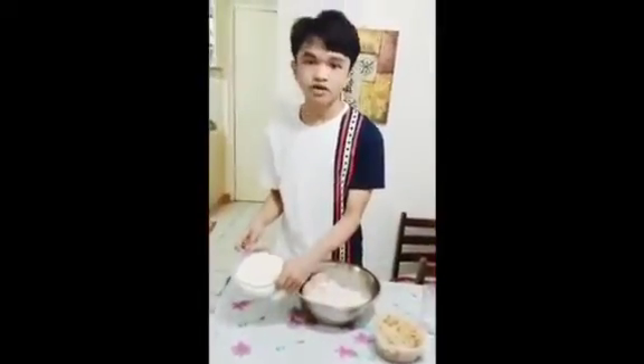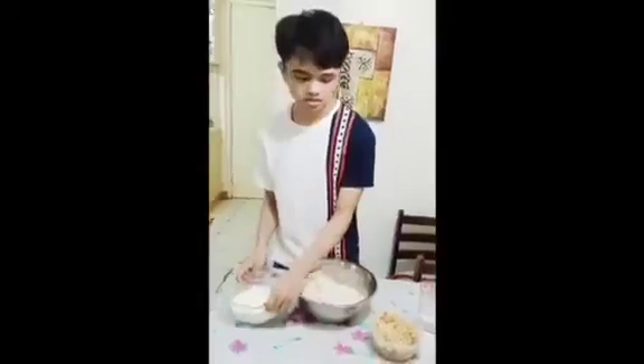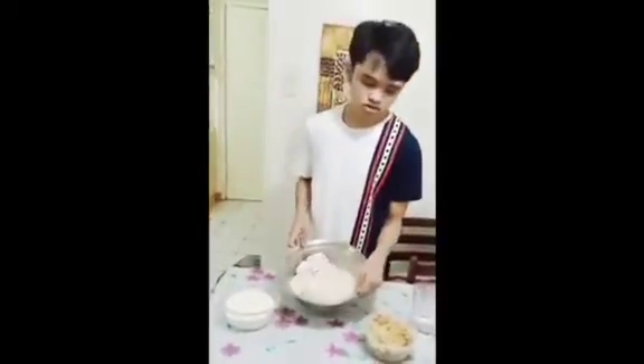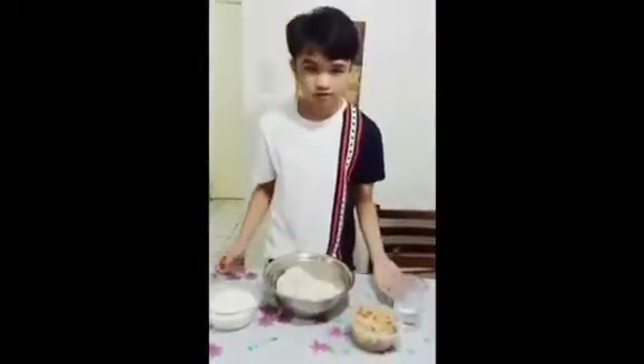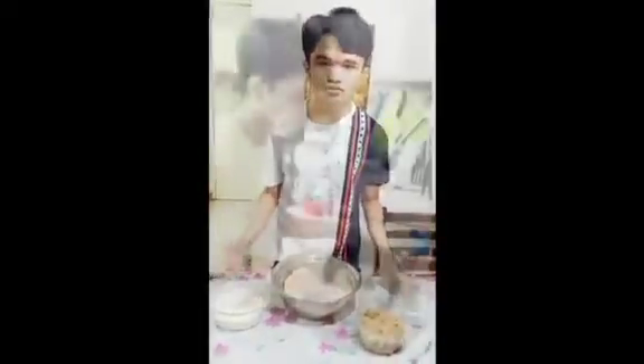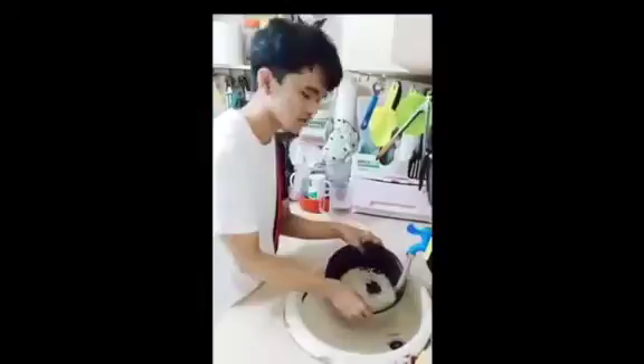This is sticky rice, coconut, and brown sugar, as well as some water for the diluted coconut later. I'm washing the sticky rice right now.